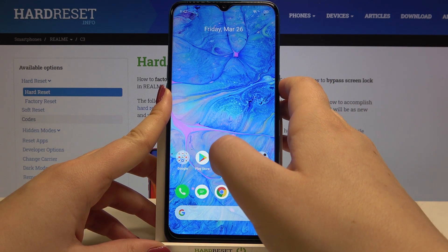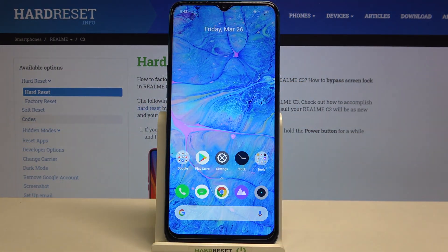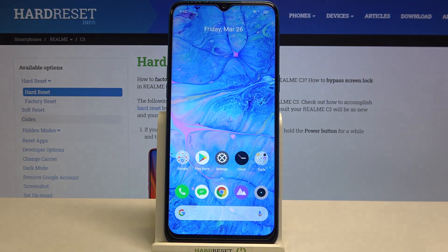Let me check if the fingerprint actually works. Let me lock the device and put my finger on the sensor — and as you can see the device is unlocked. So we've just successfully added a fingerprint. You'll also be able to use the pattern, PIN, or password you set.